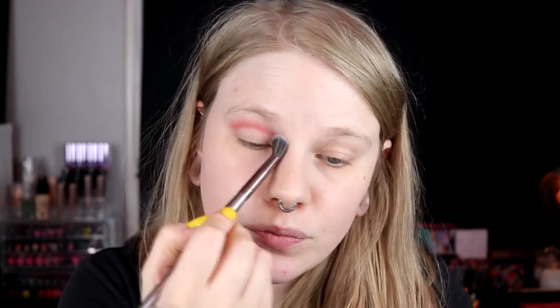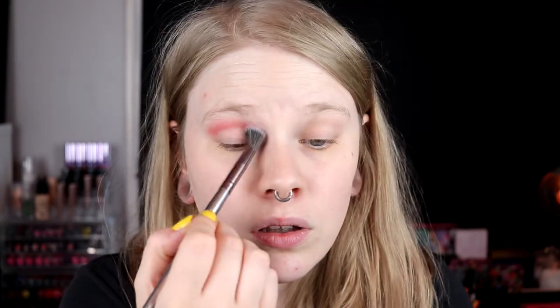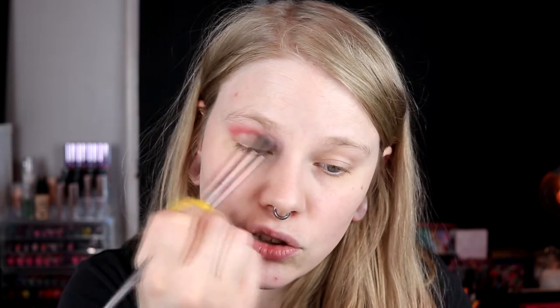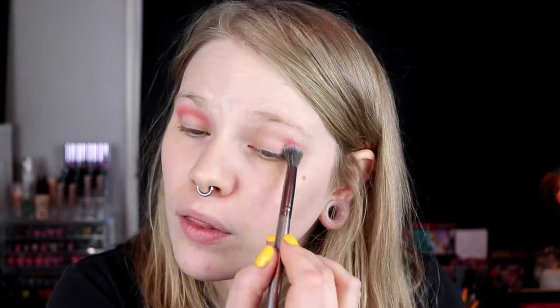The palette doesn't seem like it's particularly good quality, but it has a really interesting color story and it looks kind of cute — also a little darker, and I like that. So I'm going to try to do a pink look but also a little deeper. Going in now with Verve to deepen the outer crease. I don't know if this is going to make a difference, but swatched, the Bolero and Verve look pretty different.